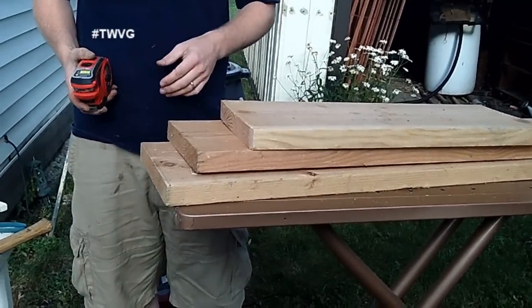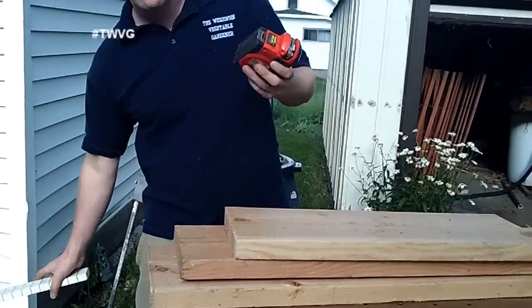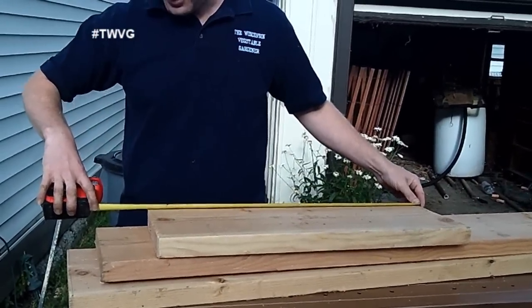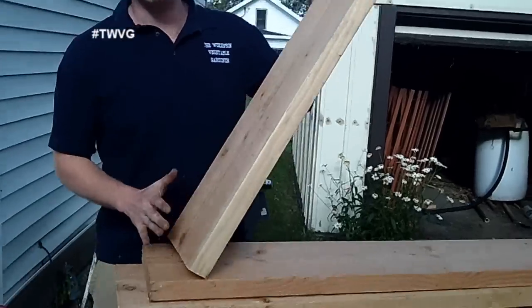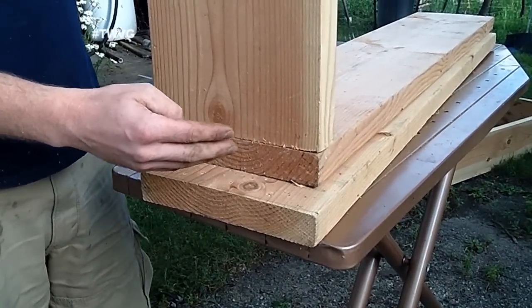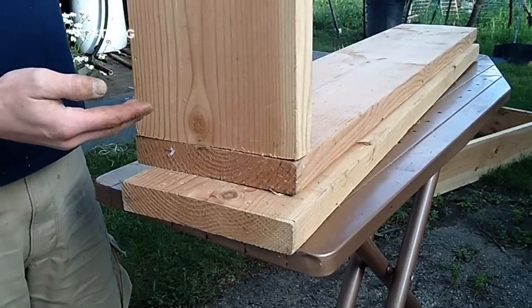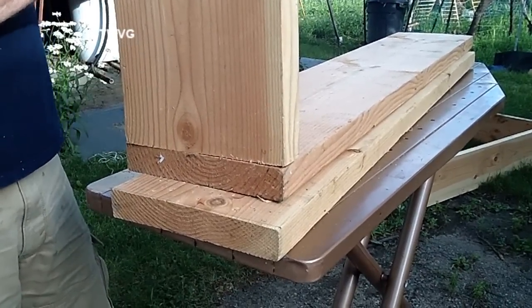You can use a square, a ruler to eyeball it, or a tape measure — measure the top side and bottom side of the board to make sure they're as close to one another as possible. This matters because when you butt boards together you want them as tight as possible so no cold air seeps into your cold frame and chills the plants you're growing.